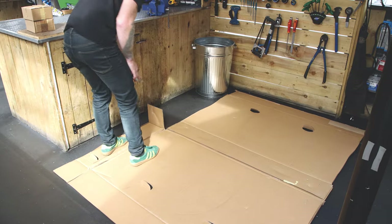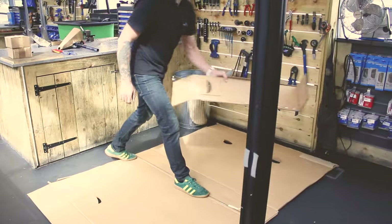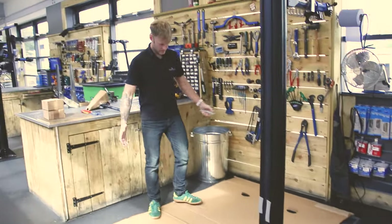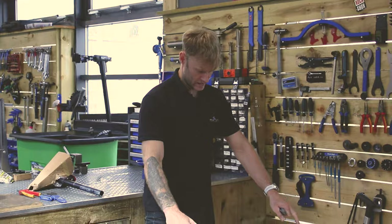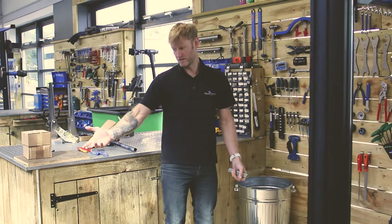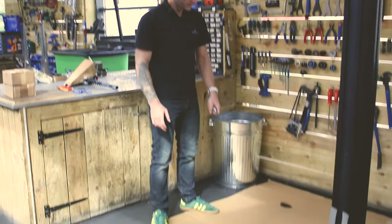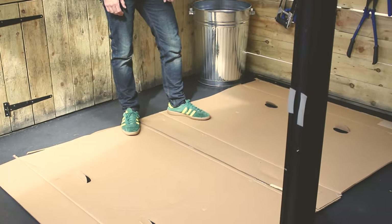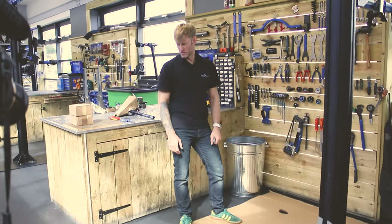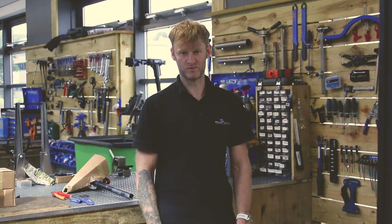There's your workstation — we can put the bike on there and take parts off it. If we lose anything, it's easy to spot since the bolts are black and the cardboard is light. Everything on these bikes tends to be black bolts, so they should show up easily. Now let's get this bike built and show you how it's done.